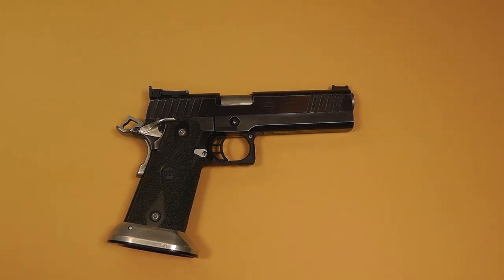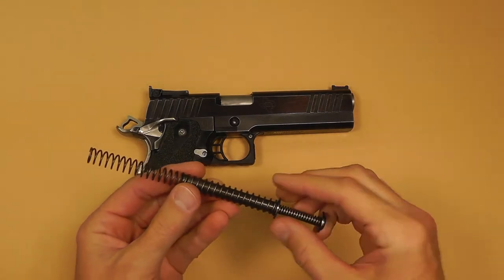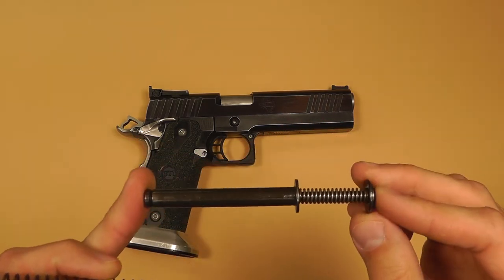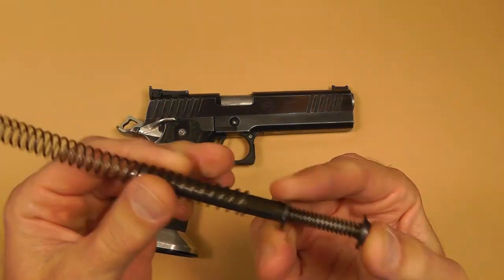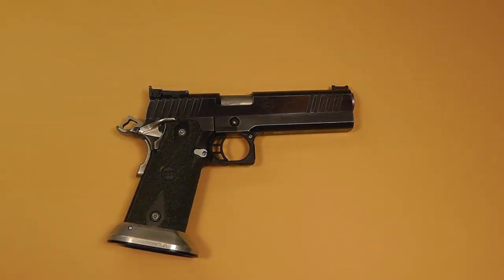I have some high-speed video here to show you, and I'm going to show you a few different recoil springs as well as the STI Recoil Master, which is a dual spring system. There are a few manufacturers that make this dual spring — here's the main spring and then there's another spring right here. Let's go to the high-speed video.